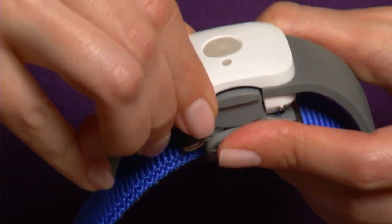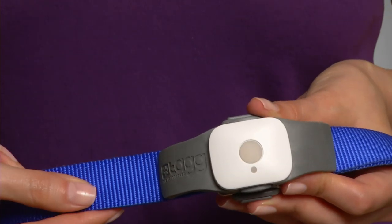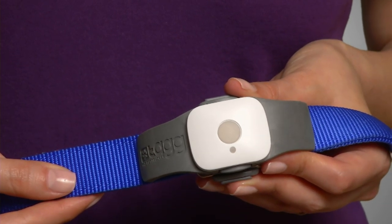Now, check that the tracker is secured by giving it a light tug. And then, voila! The tag tracker is on the collar!